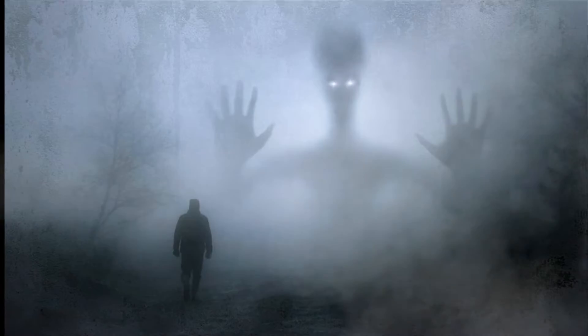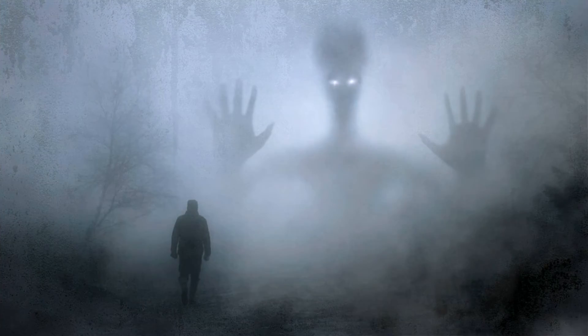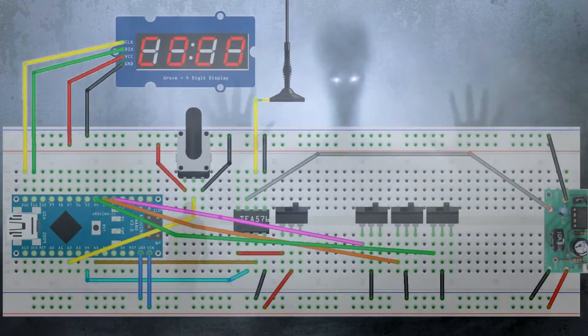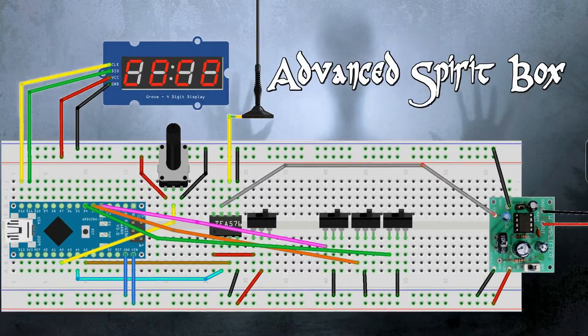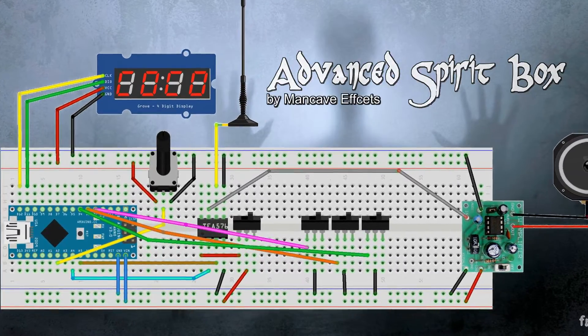So we need some kind of radio receiver that scans frequencies over and over without stopping. So I came up with this drawing, what I call the Advanced Spirit Box circuit. The conjunction sheet is downloadable for free, as is the Arduino code.